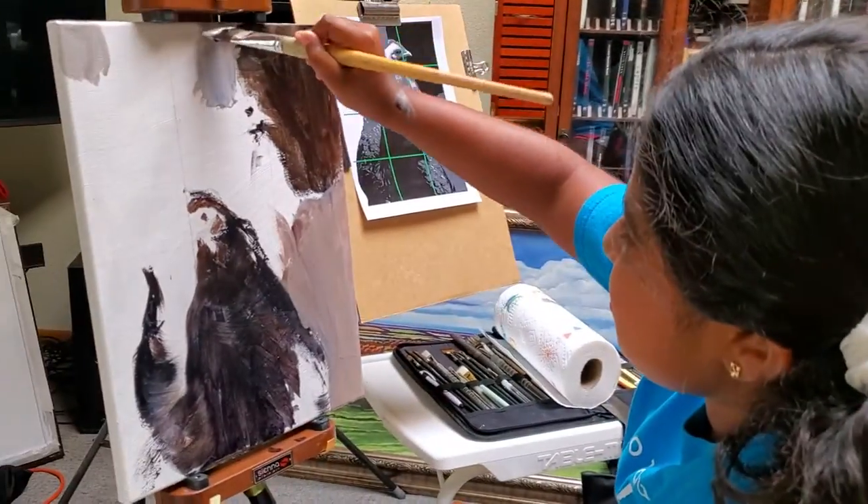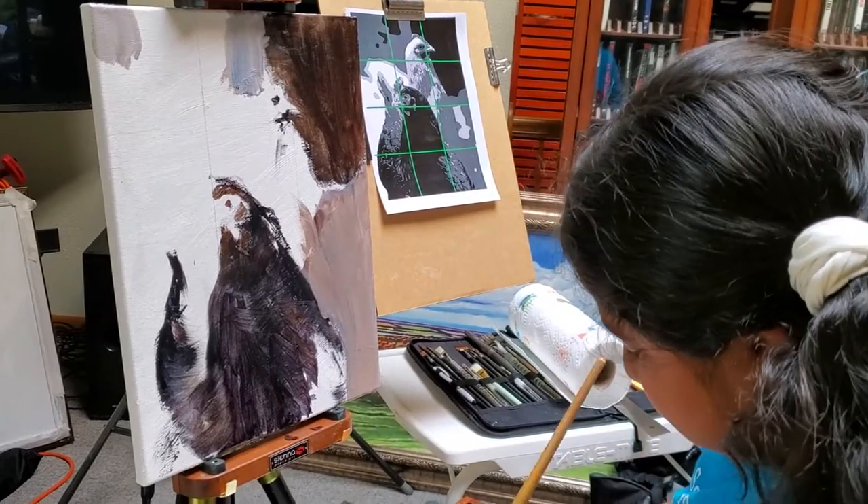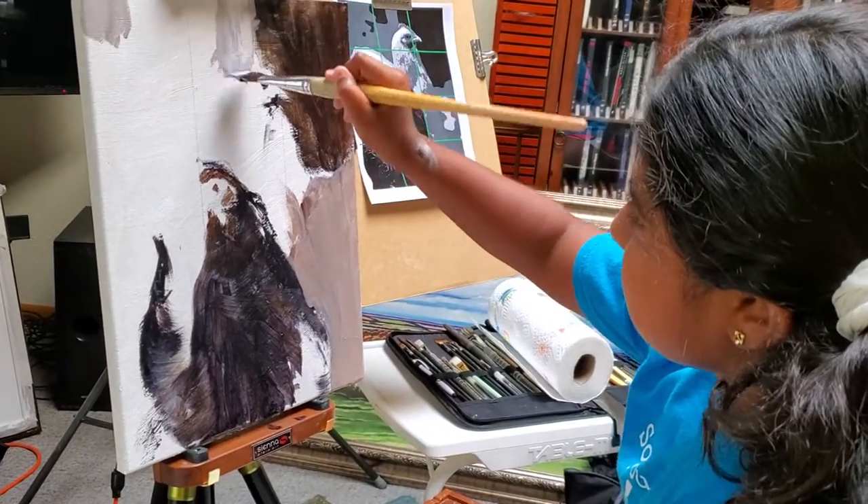And grandma's looking on. This is all good. We're going to keep on going and see how she does. I think this is great.